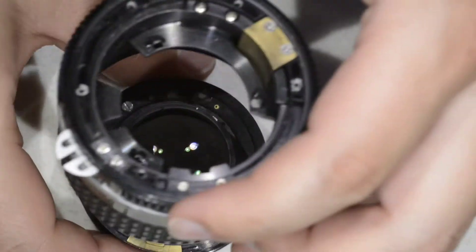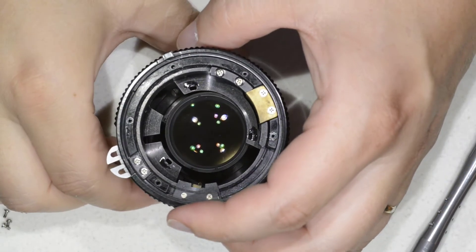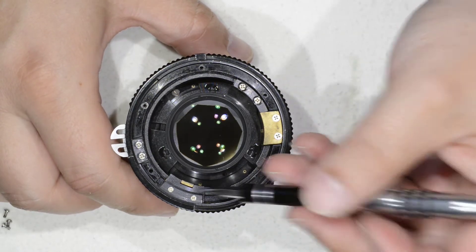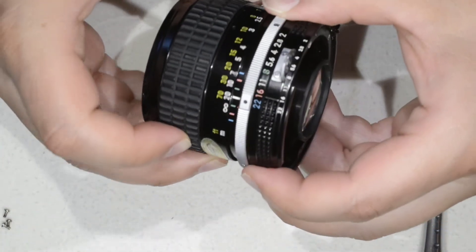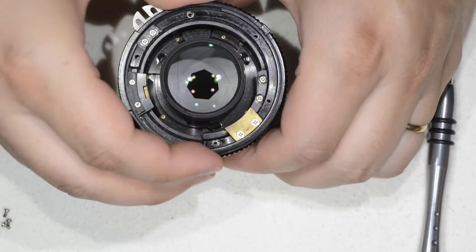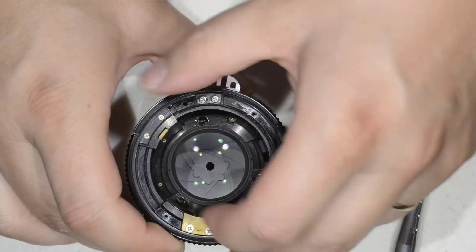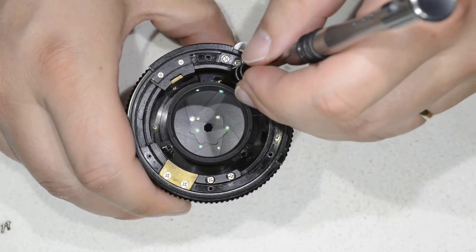Now we're going to reassemble — this is extremely simple, as with everything with this lens. What we do is pull the body and make sure we have this element here which is aligned with this slot, so we can do the motions of the diaphragm. There is also something else we need to take care of: the alignment of this slot here with the pin. And with that we can come and put the little screws, make sure they are tight.